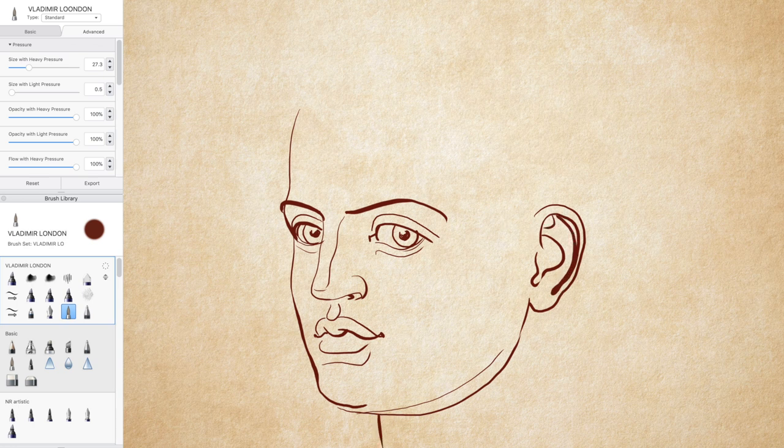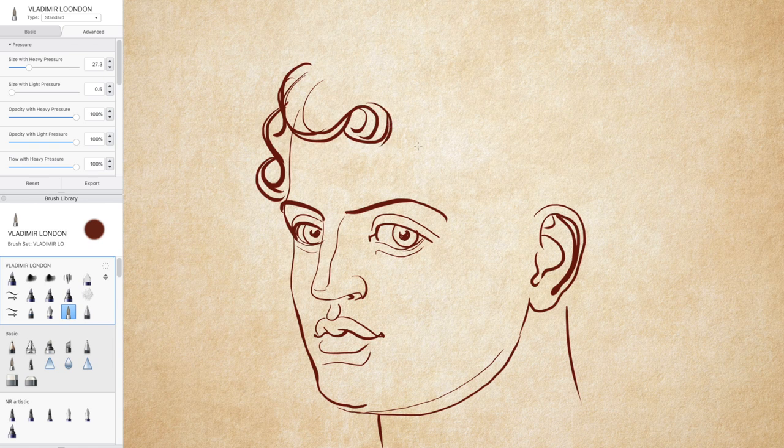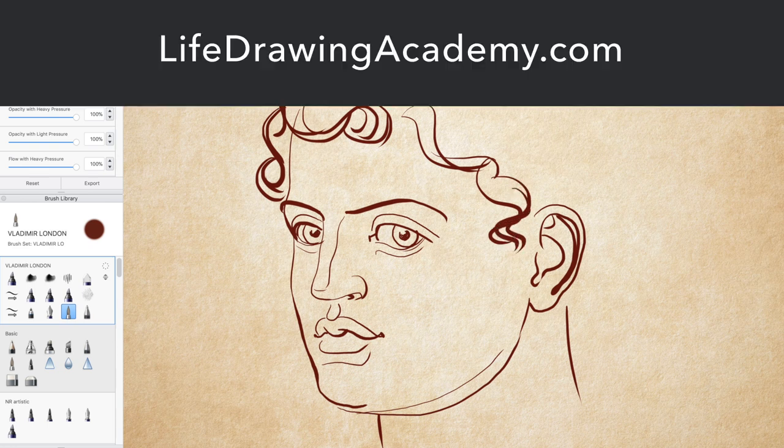Talking of proportions, I will briefly mention that a proficient artist has to know more than 20 different proportions and many rules of alignments to make a realistic portrait. If you are not sure what those proportions and alignments are, you can learn good drawing skills in the Life Drawing Academy course.